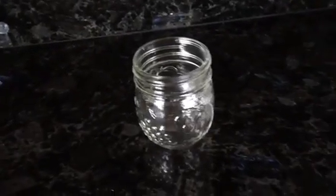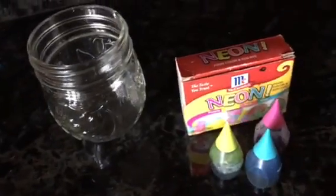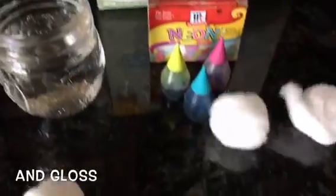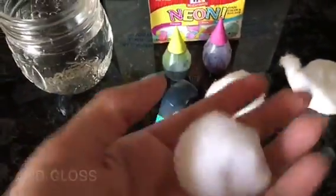So to begin, you're going to need a microwave-safe container. I'm going to be using a jelly jar, food coloring of your choice. I'll be using borax, but Epsom salt works well as well. You're going to need some water and the cotton balls, which are going to be used to form the crystals.